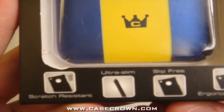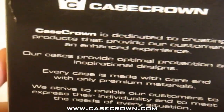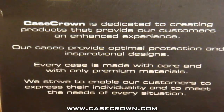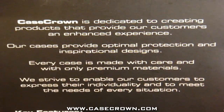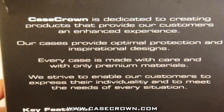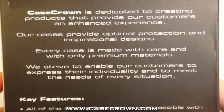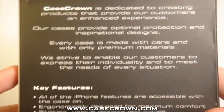Scratch resistant, ultra slim, slip free, and an ergonomic design. Case Crown is dedicated to creating products that provide our customers an enhanced experience. Their cases provide optimal protection and inspirational designs. Every case is made with care and with only premium materials, striving to enable customers to express their individuality and meet the needs of every situation.